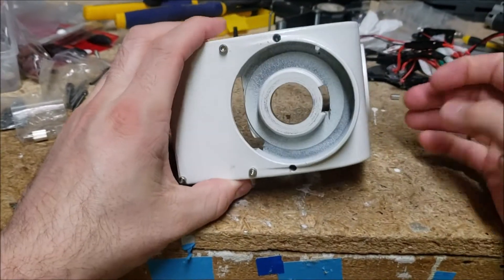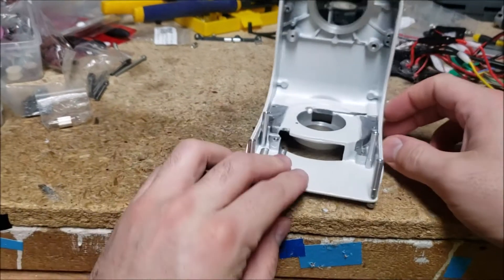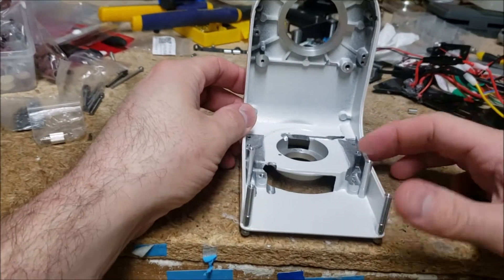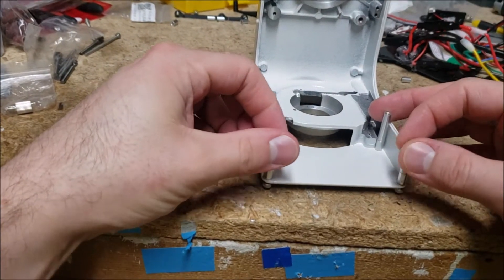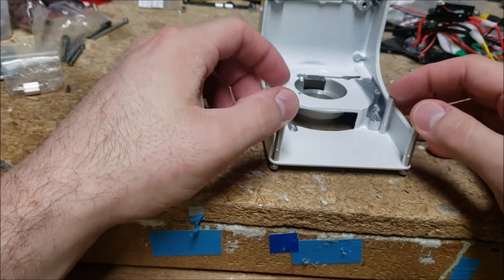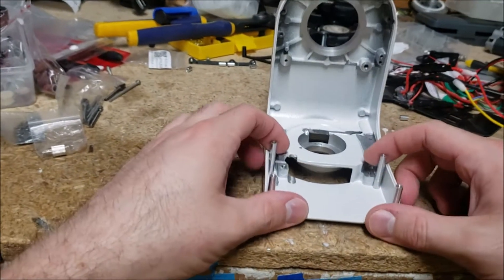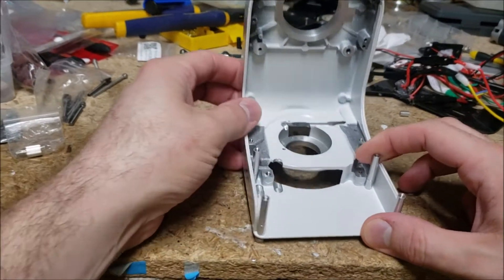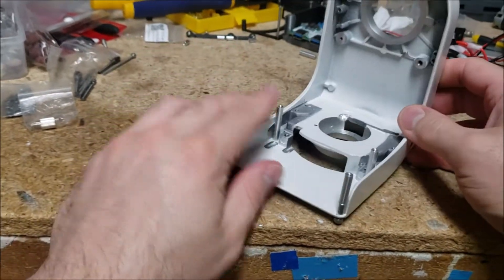I assembled it into my modified star tracker and it worked pretty well, but I had some guiding issues. The people on the PHD2 help group said it was some stiction going on and maybe not perfect polar alignment, so I went ahead and made some changes.